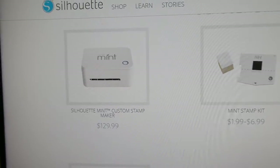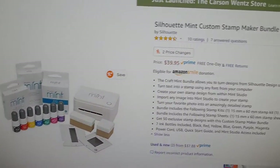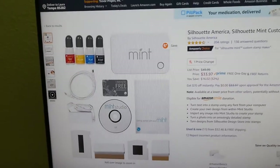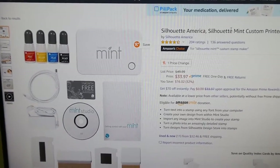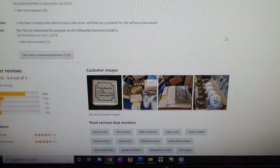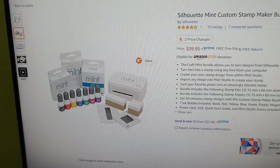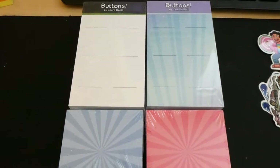While looking at the Silhouette website I also found a stamp maker attachment. I watched some videos on it and it looks pretty cool — you can make your own custom stamps. It's about $130 on their site, but on Amazon I saw it listed with accessories for around $40, even $34 on one listing. The reviews say people actually received the real item, so I might get it because it seems really cool.